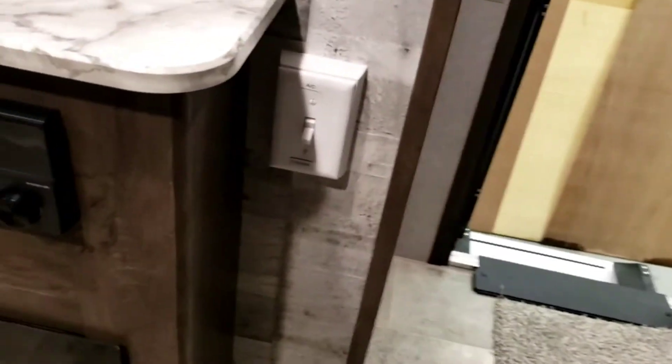There's a button right here that says AC or fireplace. Since this is only 30 amp, you can only run one at a time — switch to AC for the air conditioner or switch to fireplace for the fireplace. There should be a remote for the fireplace somewhere.